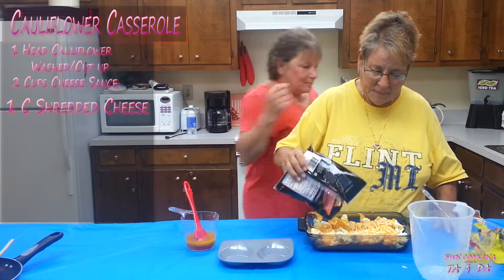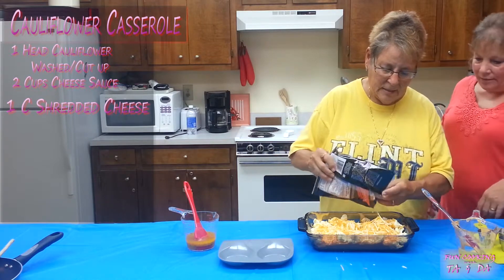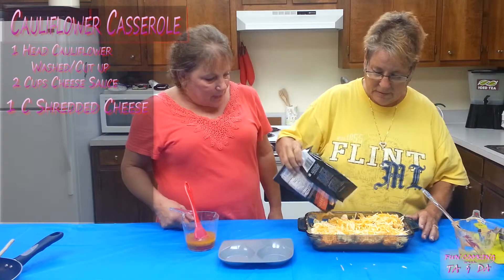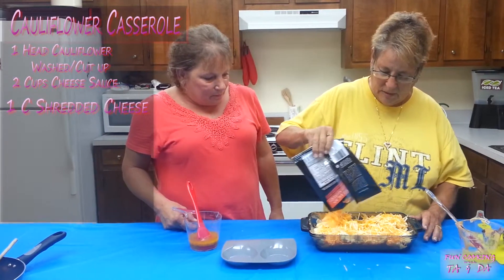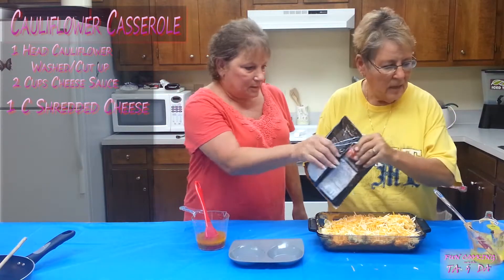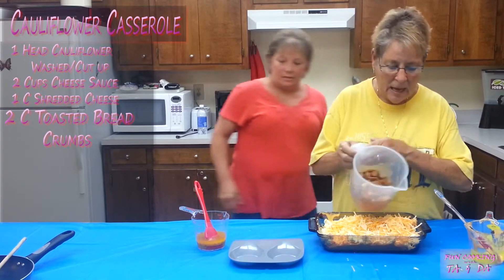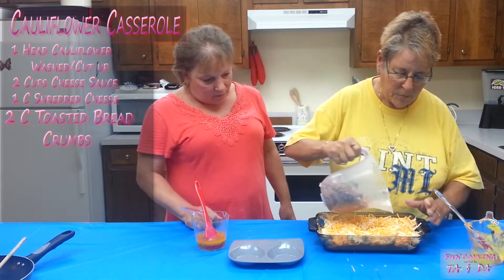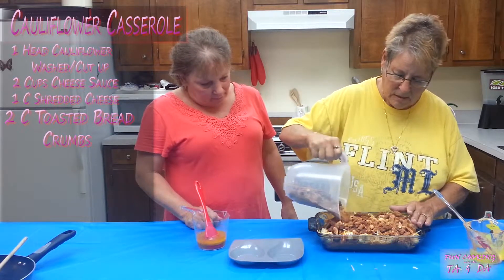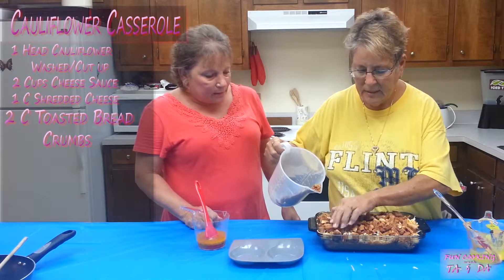It looks healthy — that's the alfredo sauce, but I am going to put cheese on it. You can put any kind of cheese. To me, a lot of cheese is better. On top of this, I toasted some bread and I'm going to sprinkle the bread crumbs on here — this is any kind of bread.